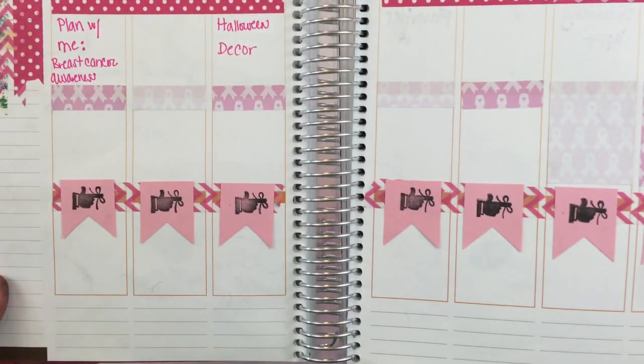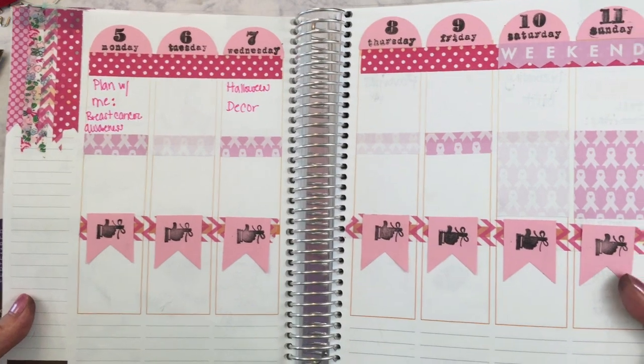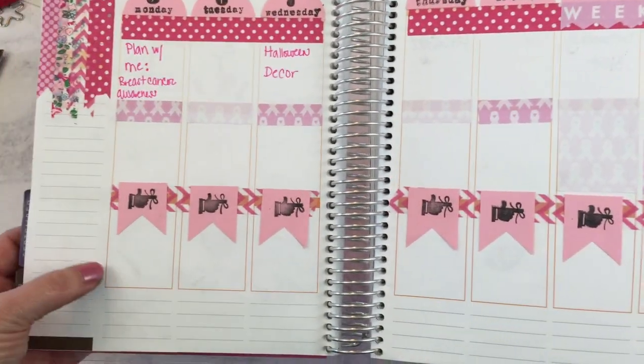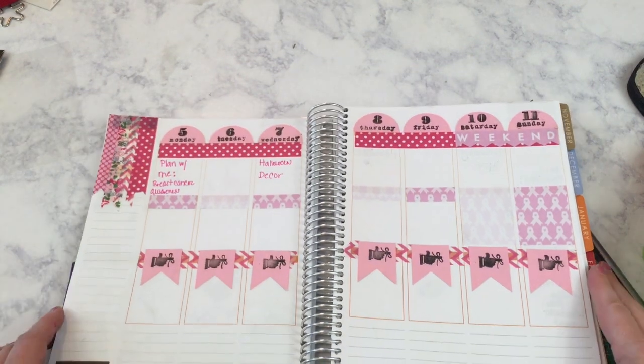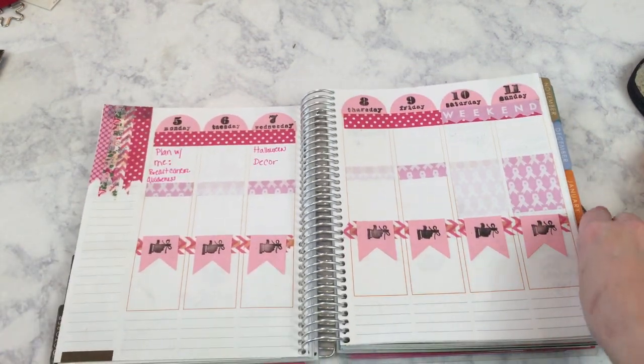Now I've got my last little bit of orange covered up. I know the little outlines are still in orange, but I'm just going to have to deal with that because the majority of my planner is now pink.